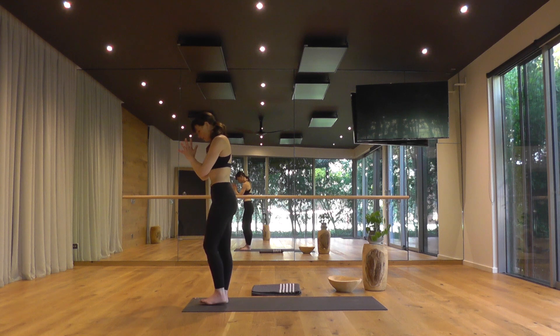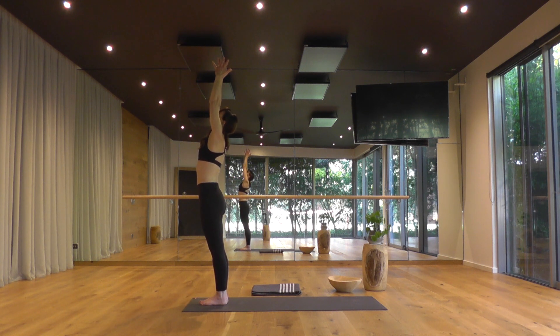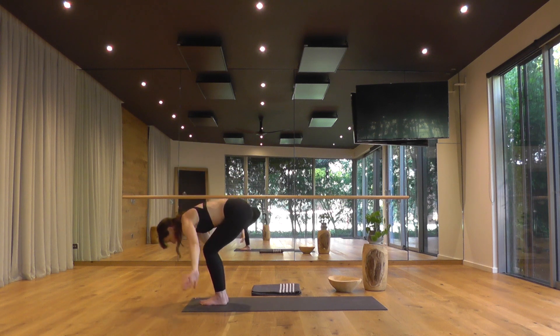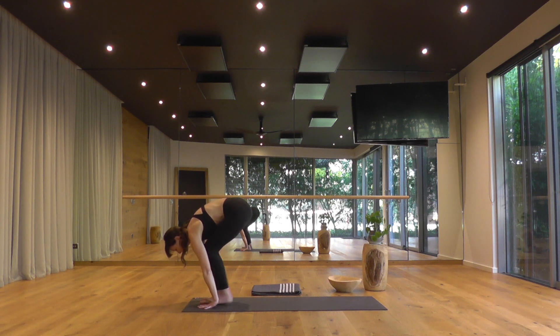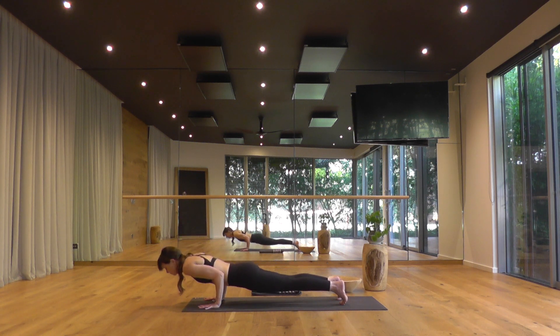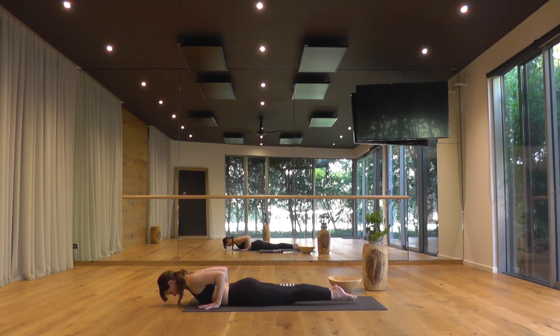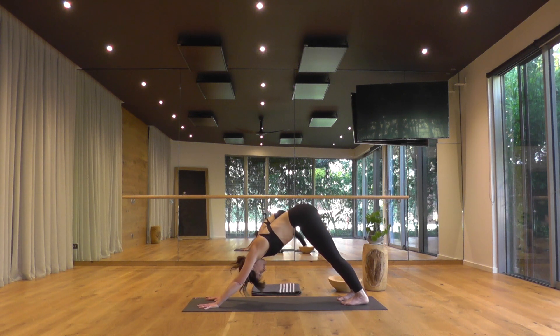Three rounds of Surya Namaskar A. Bringing your big toes to touch, heels lightly apart. Reach the arms overhead, breathe in. Exhale, forward fold, Uttanasana. Inhale, Ardha Uttanasana — gaze is forward. Exhale, plant the hands, step back to plank pose. Take a deep breath in, engage your thighs and abs. As you exhale, shift forward and lower slow — Chaturanga — all the way to the belly. Inhale, low cobra: bring the ribs forward, widen the collarbones. As you exhale, shift back to downward facing dog. Deep breath in, smooth breath out. Two more smooth cycles of breath.